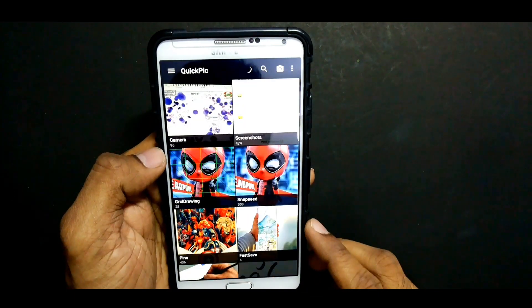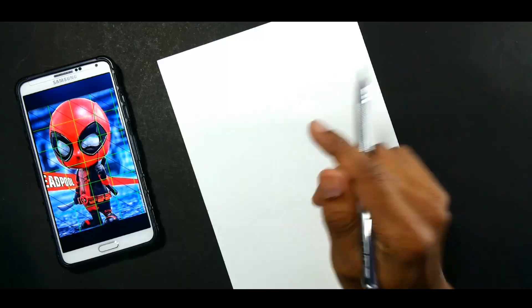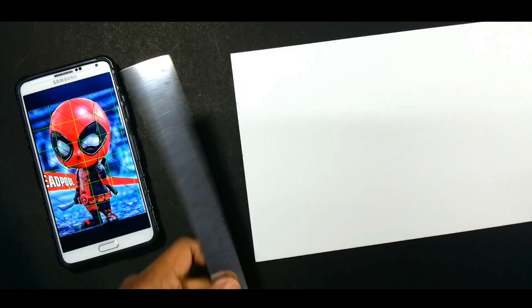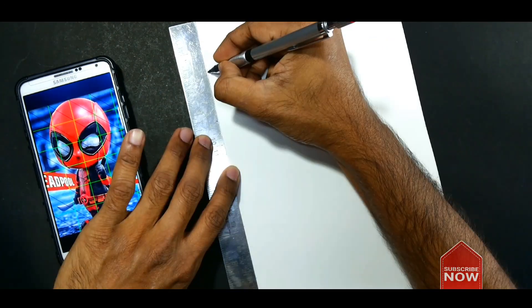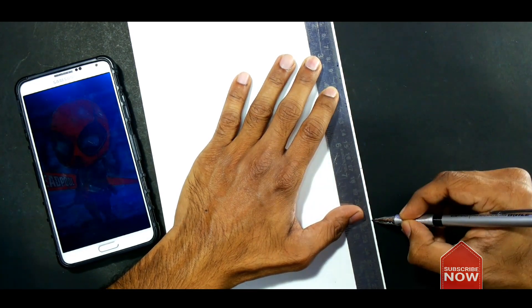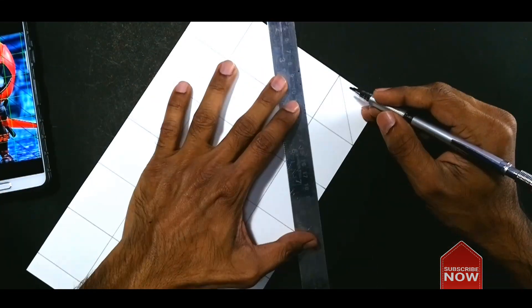You can then open the image in your gallery. Now divide the drawing sheet into the same number of squares. More squares means a more accurate drawing. When drawing the grid, keep it light, or it will be difficult to erase these lines later.